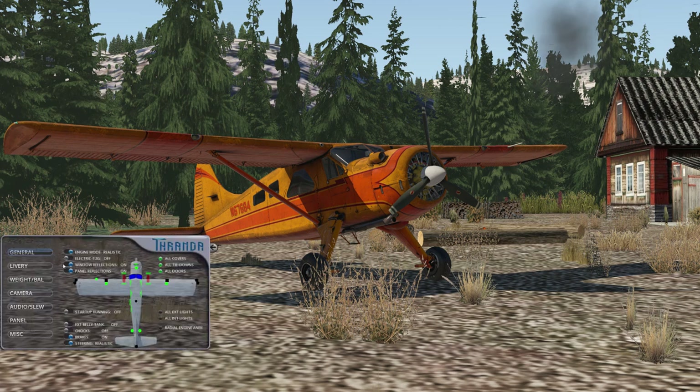First things first, I'm going to pull up the side menu here, and we want to make sure engine mode is on realistic. If we have it set to simplified, it'll use X-Plane's default, so it'll be easy to start — quick, simple, a good way to get up and flying easily. But for this, we want it on realistic.